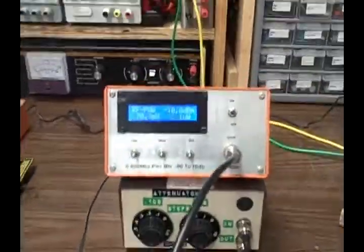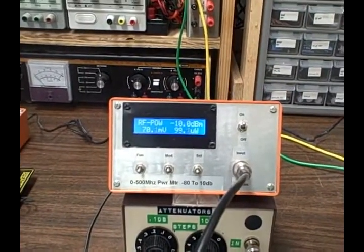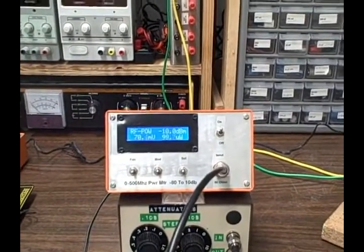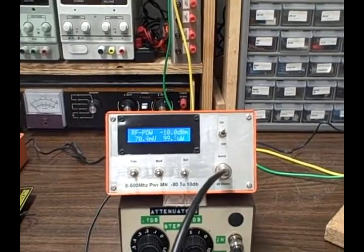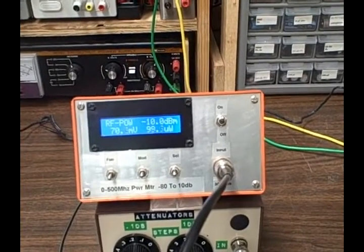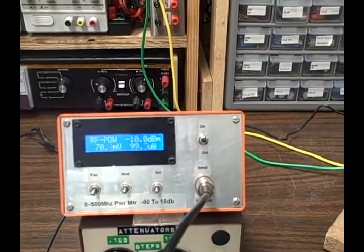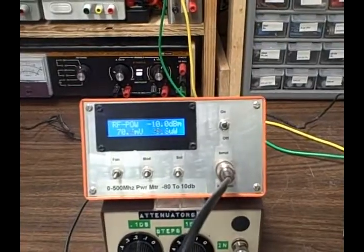I think I'll start today with this 500 megahertz bandwidth power meter. It'll measure from positive 10 dB down to minus 80 dB, so according to that you've got a 90 dB span. After building and testing this I found it to be more like a 70 dB span, but still quite usable. I don't know why the reduction, but I wouldn't let that sway anybody.